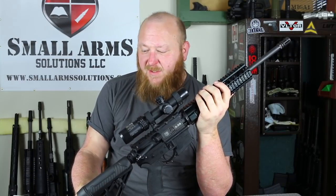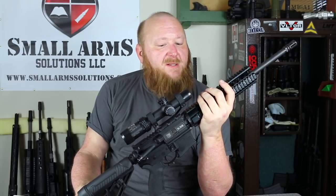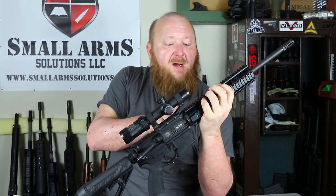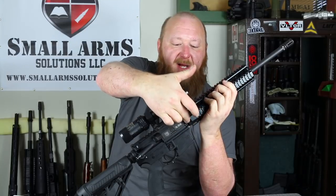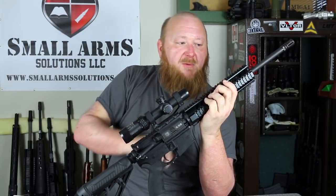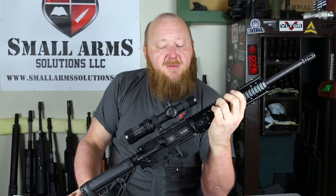The rifle we have here is the DB-15CCB. This is very similar to the standard rifle, with the main difference being the handguard itself. The handguard is a free-floating handguard — basically a mil-standard 1913 handguard put on with a collet. You have a custom barrel nut on here which has to be aligned with the gas tube. This is a standard carbine-length gas system.